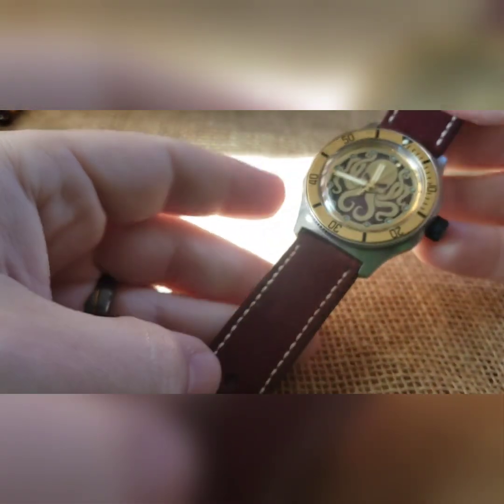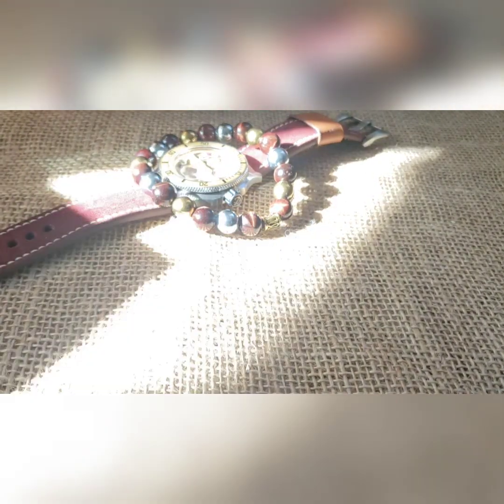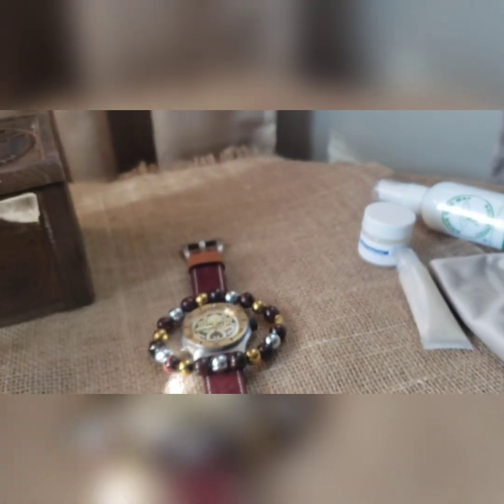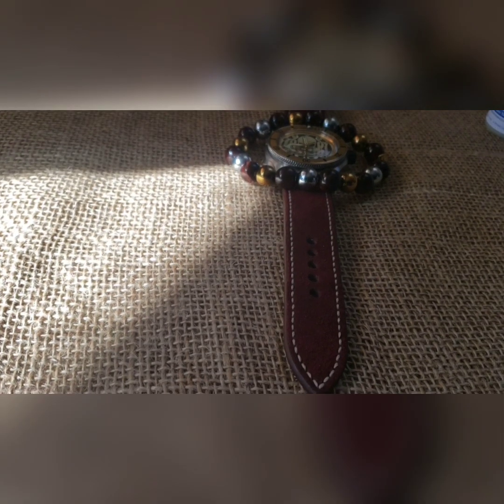That's the build — so whoever wants a classy Kraken build, boom, there it is. As with every build, you're going to get matching beads, and these are fancy and go with it nicely. You're going to get a brown Kraken box or a gray Kraken box — I'm not sure which one, I'll have to check.